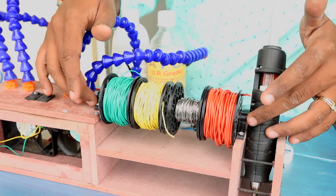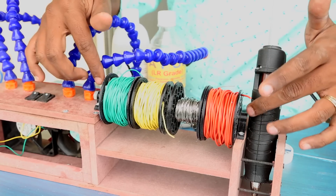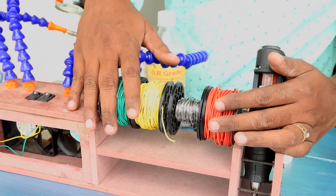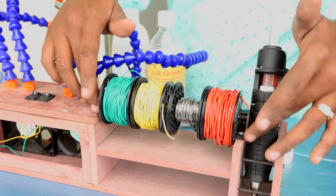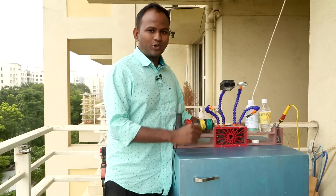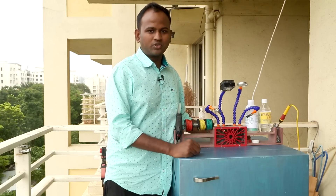I secured the spools to the sides with a threaded rod and a bolt on each side. If you don't have a 3D printer, you can simply use empty spools. By increasing the height of the sides you can secure them through a threaded rod. With that, I'll call this project complete.